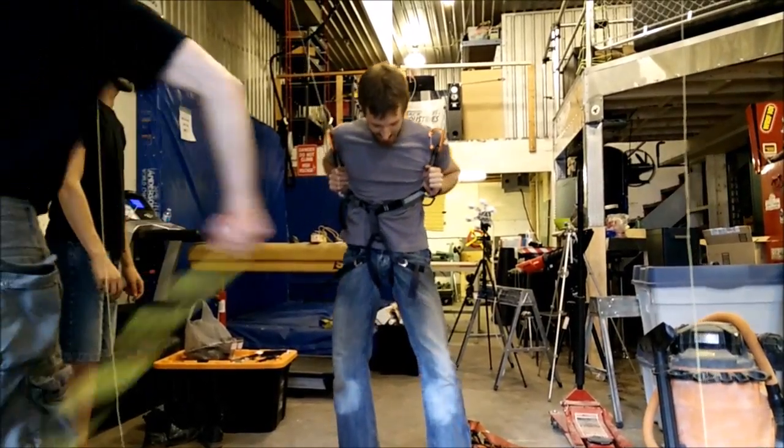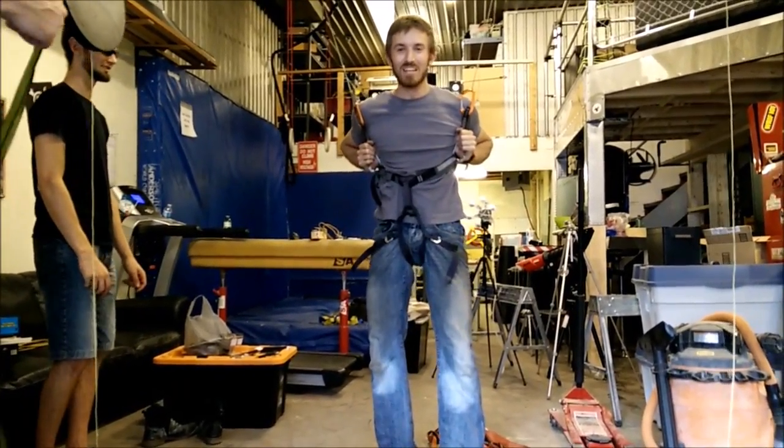Hey look, it's showing. Looks like you got your wedgie wish. This is really hard on the groin.